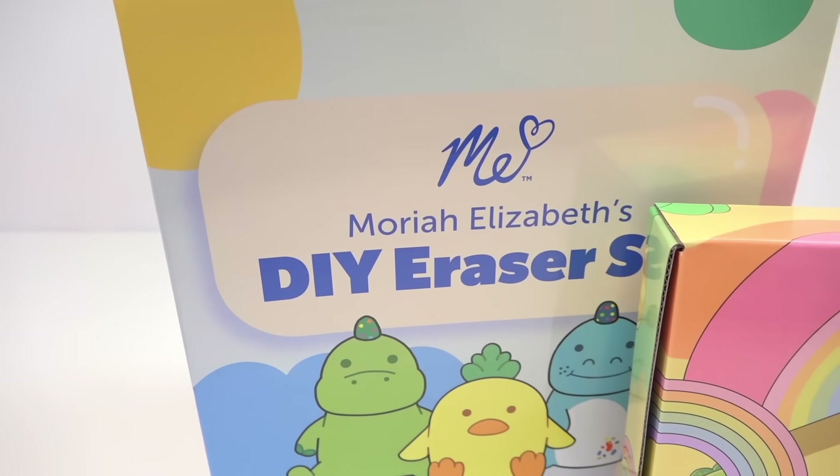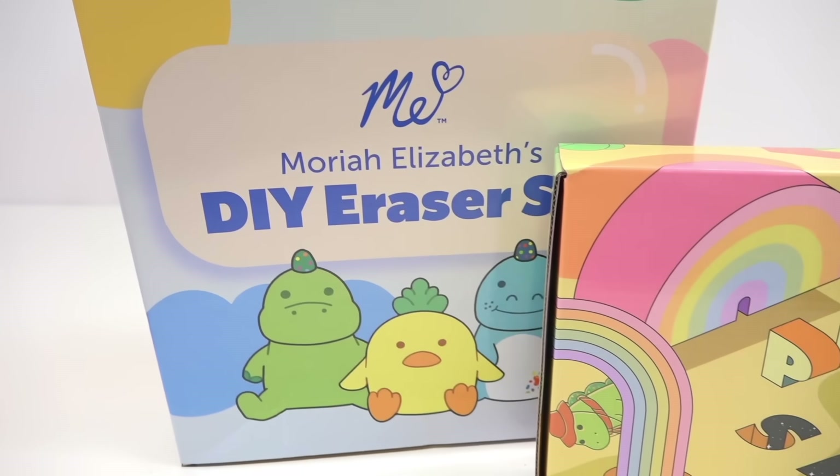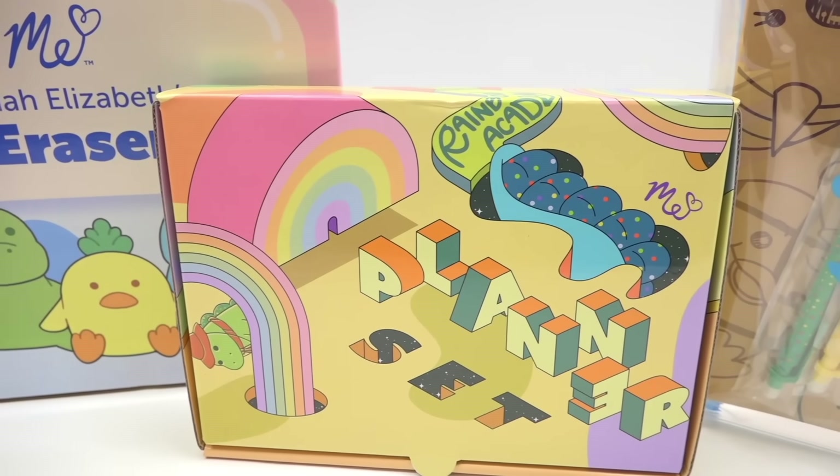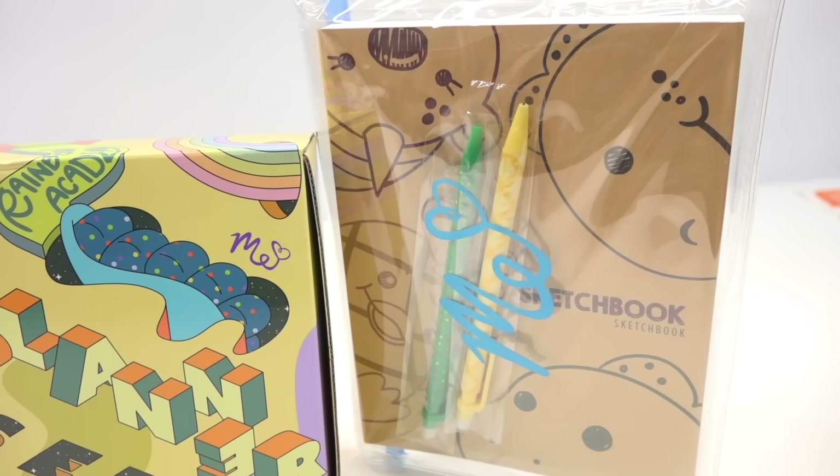We have an exclusive Mariah Elizabeth DIY eraser kit. I'm really excited to see the texture of this kit and everything we get on the inside — I don't remember what's in there, I pre-ordered it a long time ago. Next, we have a planner set, which I'm really excited about. I'm actually excited about all of them. I just want to test them all, take them to their limits, see if they're compatible with different materials — all for your knowledge. And as you can see, we do have a sketchbook. I'm curious if it's purely a sketchbook or if it can take some colors, so we're going to try different materials with it.